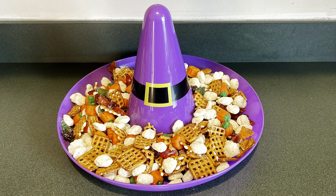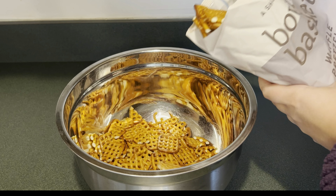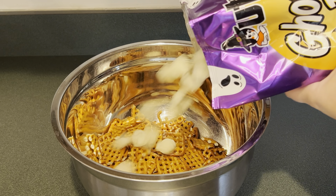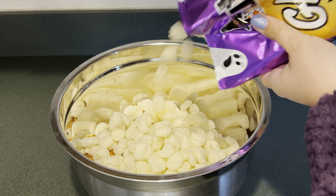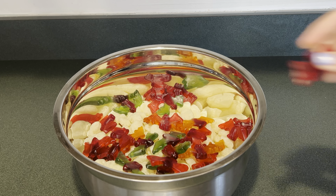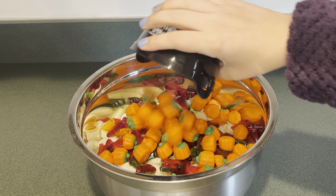Today I'm going to be making a witch's snack mix. First in my large bowl I'm going to add some pretzels. Next I'm going to add these white cheddar ghost puffs. Next I'm going to add two bags of these sour vampire bats. Next I'm going to add these candy pumpkins.